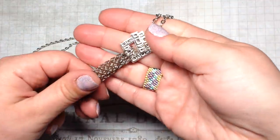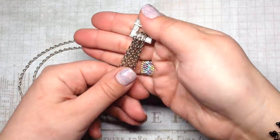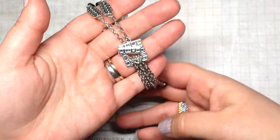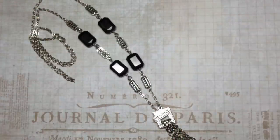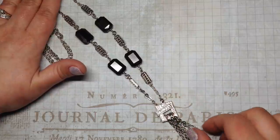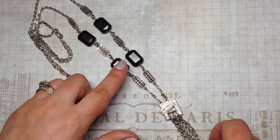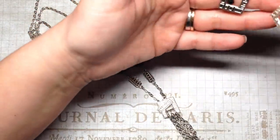I added some chain to the bottom of the toggle square that hangs down, along with more of those bicone beads, to give it the look of a tassel. This is a longer necklace so I think it looks very nice with the tassel hanging down lower on the chest — I've seen a lot of that style over the past few months. It'll be really easy to wear because of the black and silver color combination.